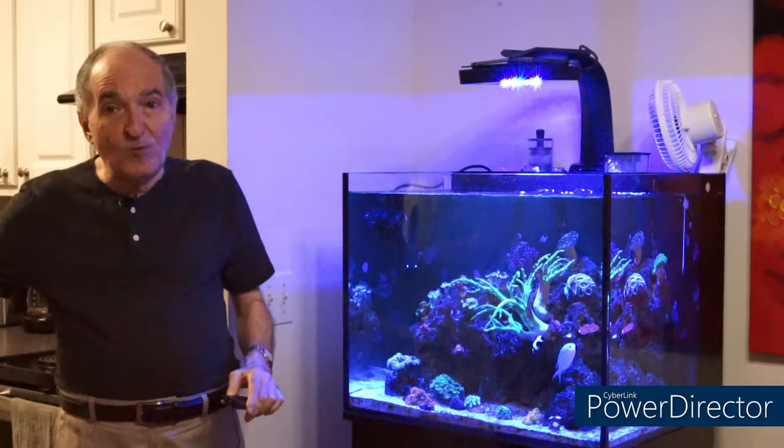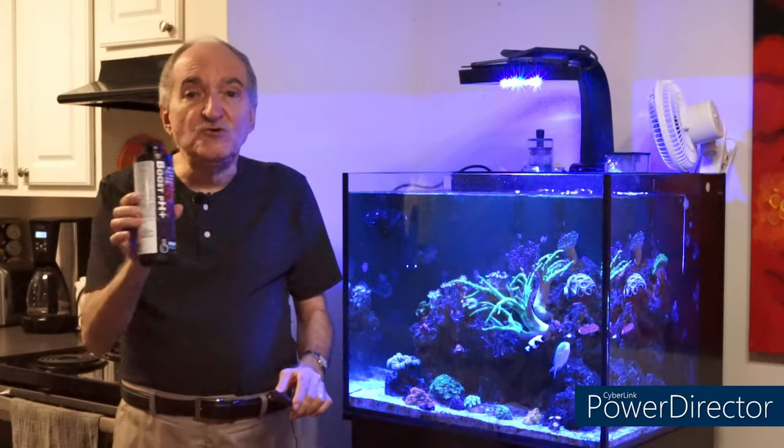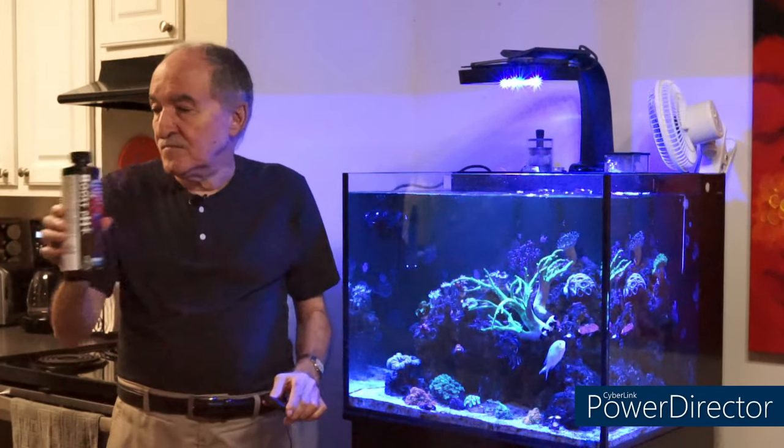Hi, I'm Eddie of Eddie's Reefocoria. Today's video — you might have guessed by the intro — I'm going to talk about this unique product to raise pH by Brightwell Aquatics. It's called BoostPH+.